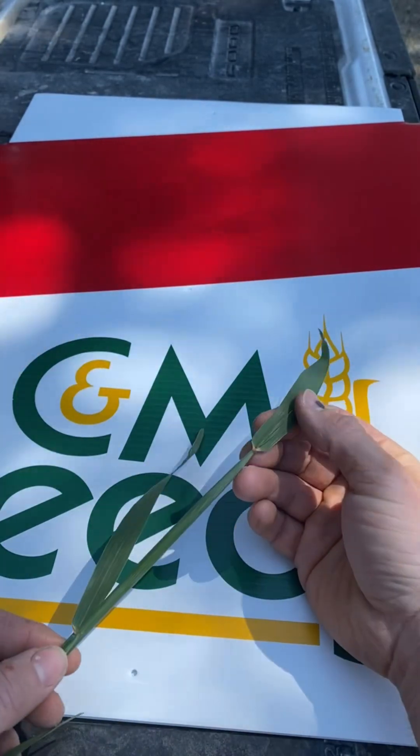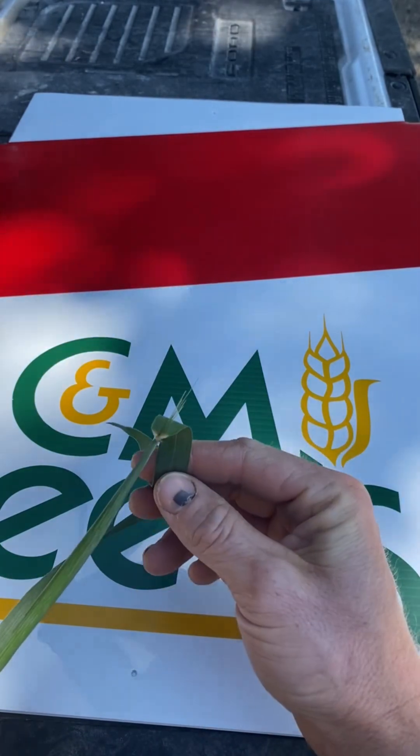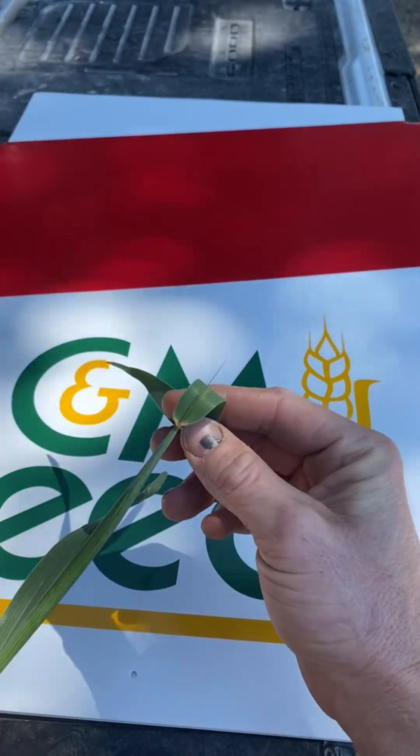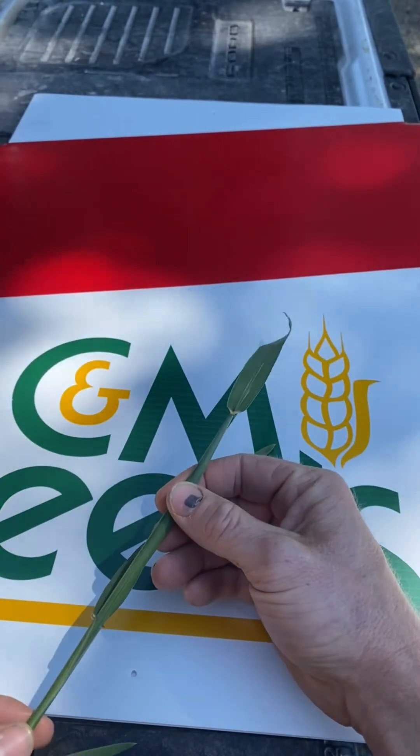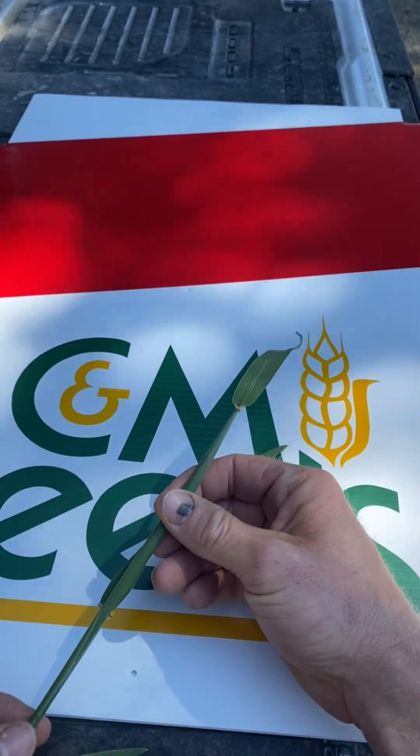You can see this crop is well into the booting stage — it's actually growth stage 49. You can see the awn starting to come through the top of the leaf sheath there. It's well on its way and looks like a really strong crop. We'll continue to monitor. Catch you next time.